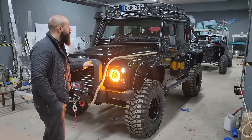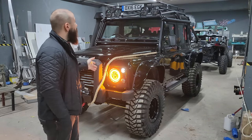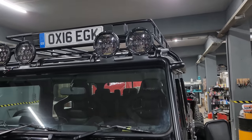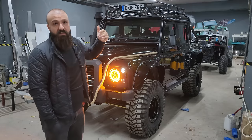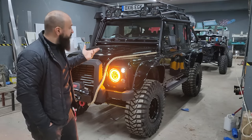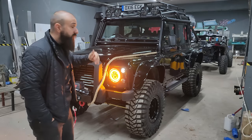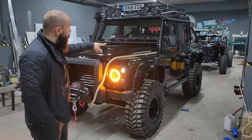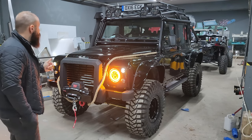Roll cage'imizin tasarımı piyasadakilerden biraz farklı; bu bize özgü bir tasarım. Boruların çıkıntılarını omuzlu yapıyoruz ki daha agresif görünsün. Bu tasarım aracı daha hırçın ve agresif kılıyor. Aynı zamanda bu tasarım sayesinde şnorkel montajı da daha kolay oluyor; çünkü normal dıştan gelen hatlarda şnorkeli takmak biraz zorlu olabiliyor.